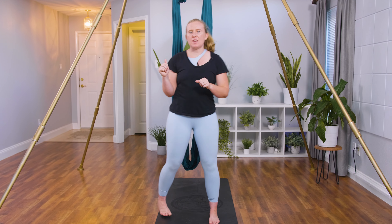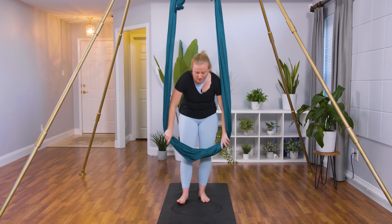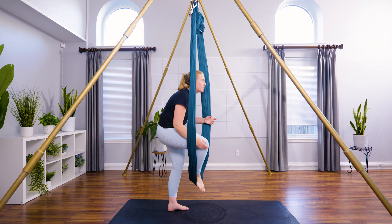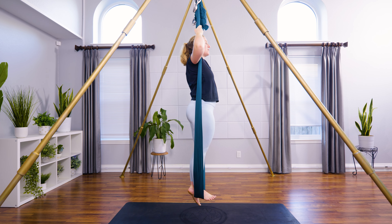Hello everyone and welcome to your Insta Shapes class today. We are going to get started behind the hammock. We're going to bring the right foot onto the hammock. We'll go through this once on each side — you're welcome to watch the first time and then join in.